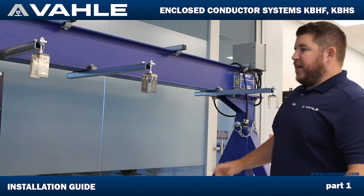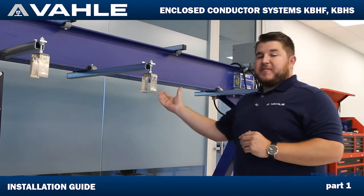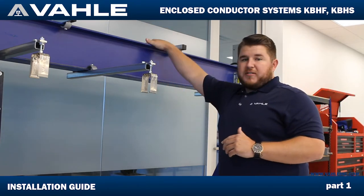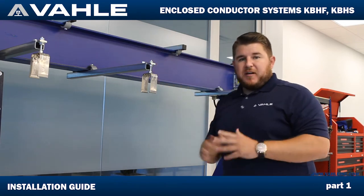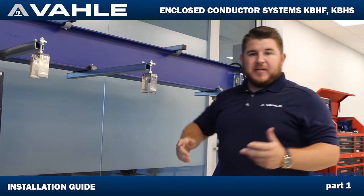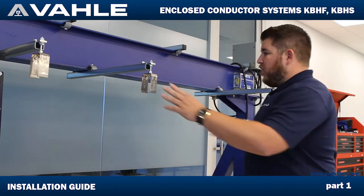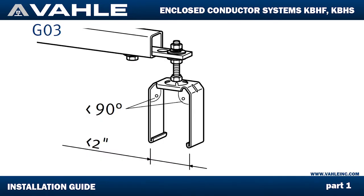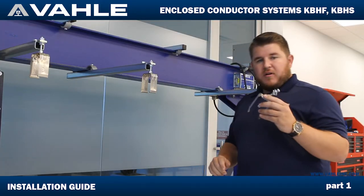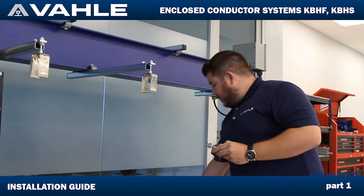Today we're going to be using our EHK brackets that mount to the bottom side of the flange, but they can also go on the top side of the flange as you see here. These EHK brackets can come in different lengths and different metals — stainless or galvanized. These three are already fixed, secured, and mounted with our sliding hangers.